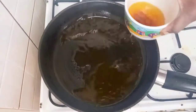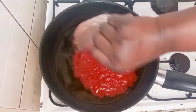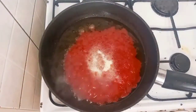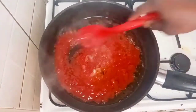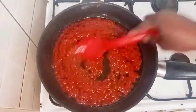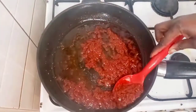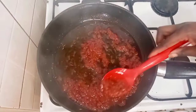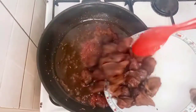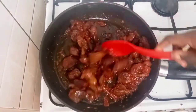I will remove the excess oil. I added some onion in the pan, added tomato puree, and cooked it until done. Then I added some of the tomato sauce and added in my fried gizzard.